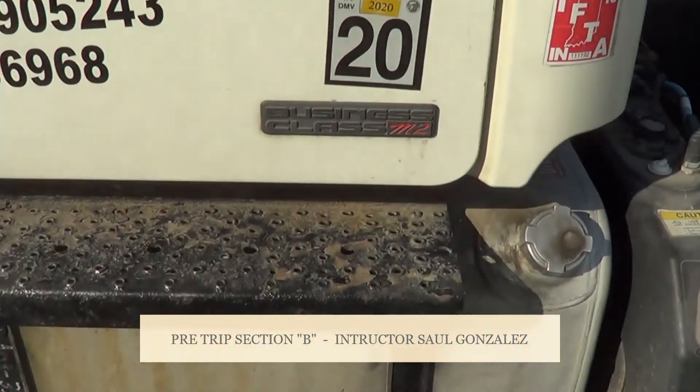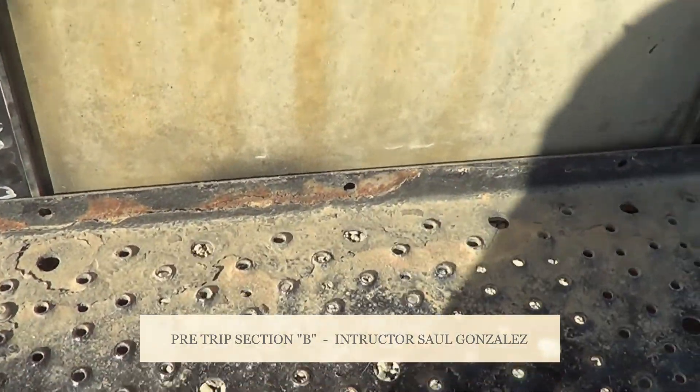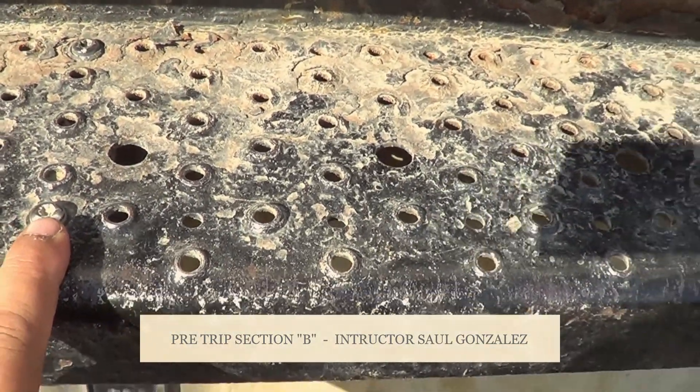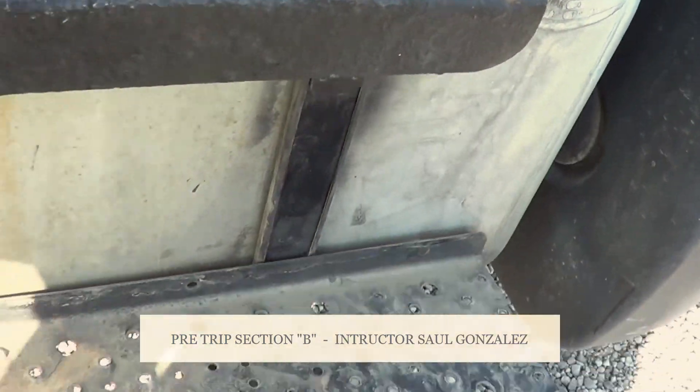Now I'm going to inspect my steps. I'm going to touch my steps and I'm going to make sure they're not cracked or broken and they're securely mounted, no missing hardware. They're free of debris, grease, or any other object.